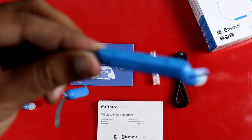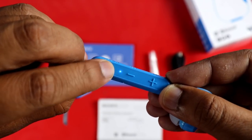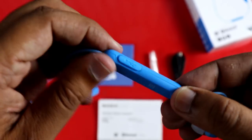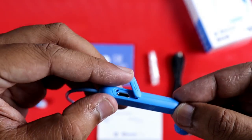Now I will show you the indicator, the switch on and off button, a press button, and the start button. This has a plus or minus volume control. There is also a micro USB port for charging.